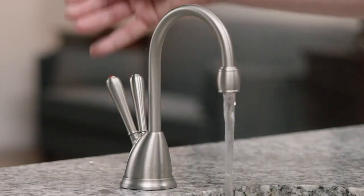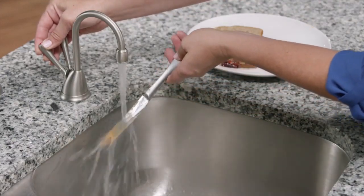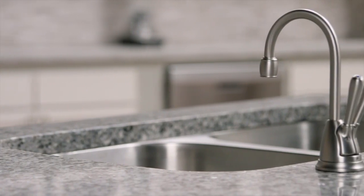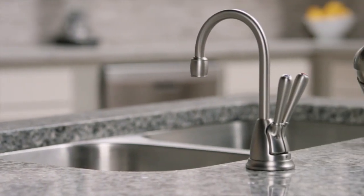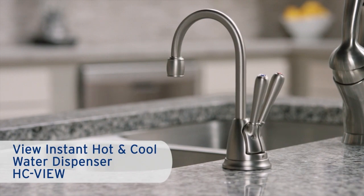The hot water shuts off when you release the handle, and don't worry about installation — it's a simple five-step process. So why not have instant hot water for cooking, cleaning, or thawing food with the View Instant Hot and Cool Water Dispenser from Insincurator?